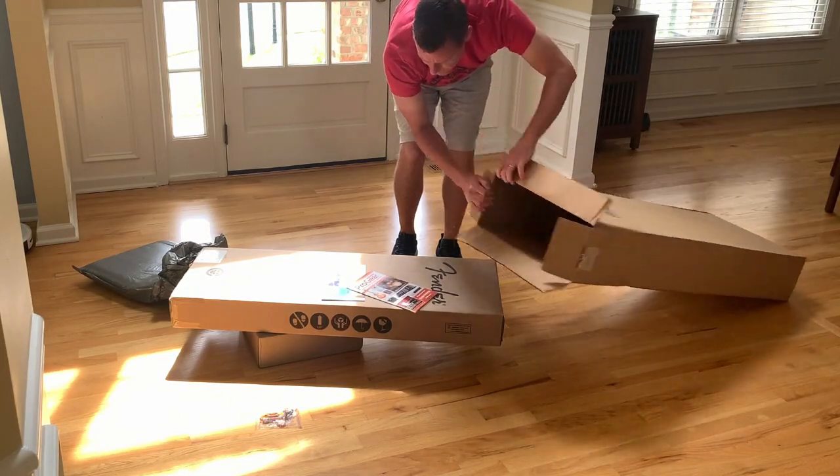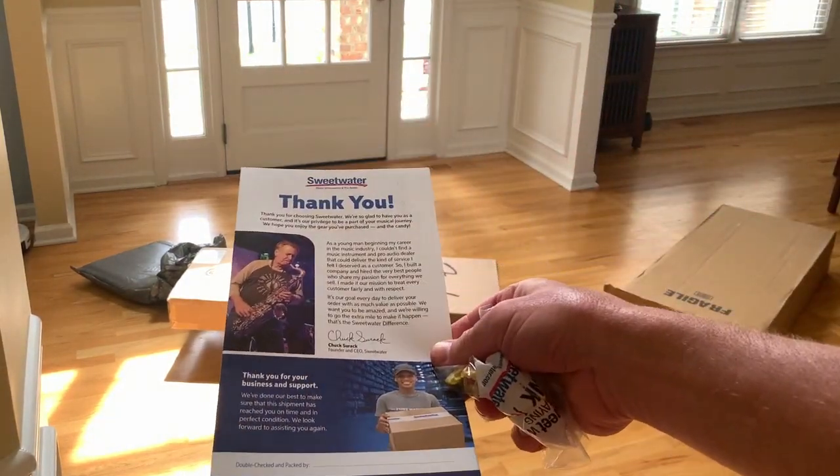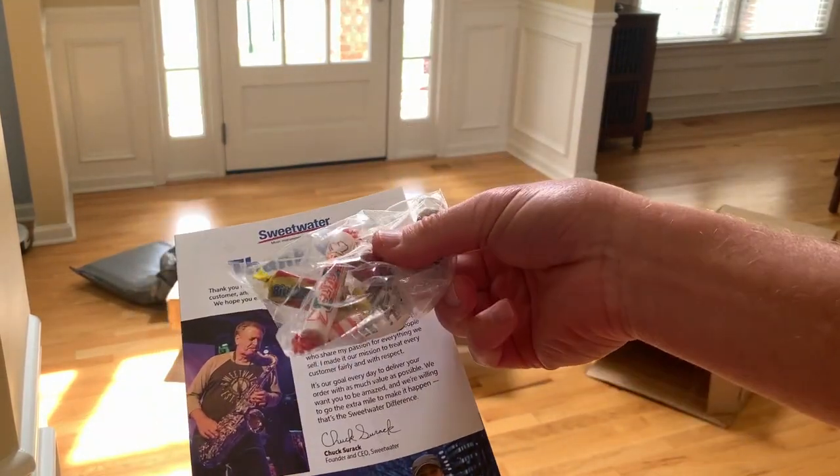Those guys are great. I highly recommend them. They're the best online store, in my opinion, on the internet as far as getting a good deal, getting good customer service, and getting a quality instrument.